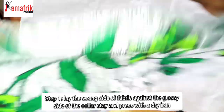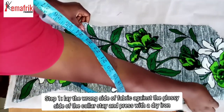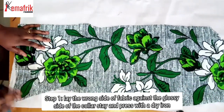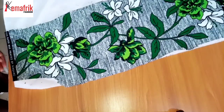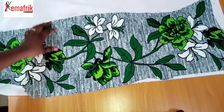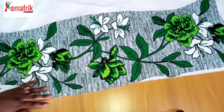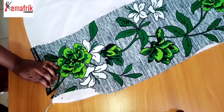First I will lay my print — this is ankara fabric, that's the African print — on the glossy part of the color stay, and give it a good press with a pressing iron. So that's done. This is what we have. Pressing this with the iron makes it stick to the color stay, so we have these two pieces together.